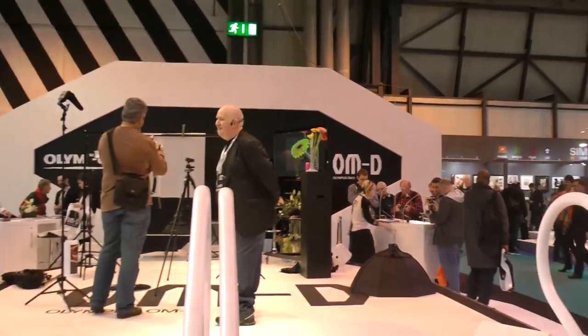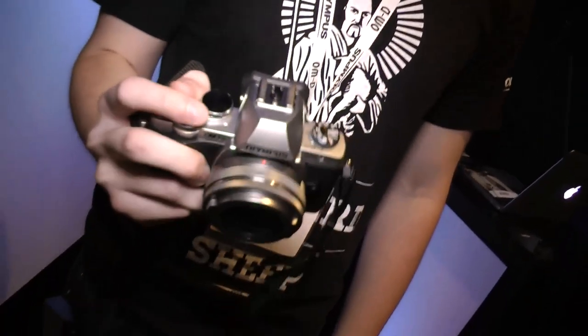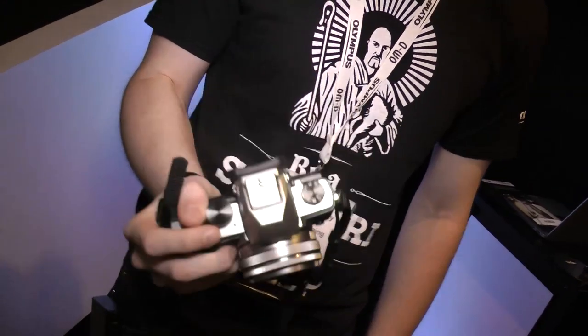We're back at the Photography Show 2014 and we've got Matt McGillicuddy, who is Damian McGillicuddy's son. He's here demonstrating on the Olympus stand, showing off the new toy — the latest addition to the OM-D range, the E-M10.